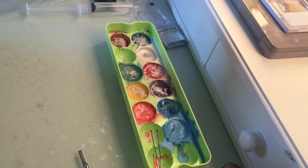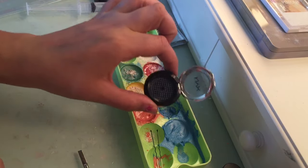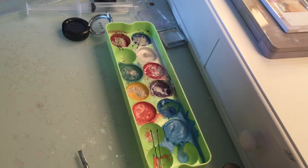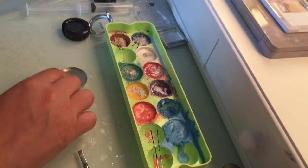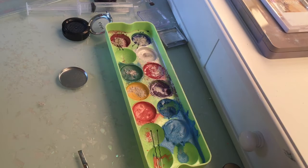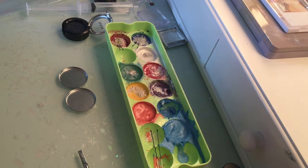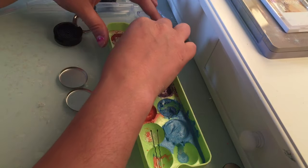I'm making my niece a rainbow highlighter — she loves makeup. I'm going to make her a small one so she can play with and have fun with. And I'm going to make myself a dark rainbow highlighter, and also a red, white, and blue for the face. Let's get started.